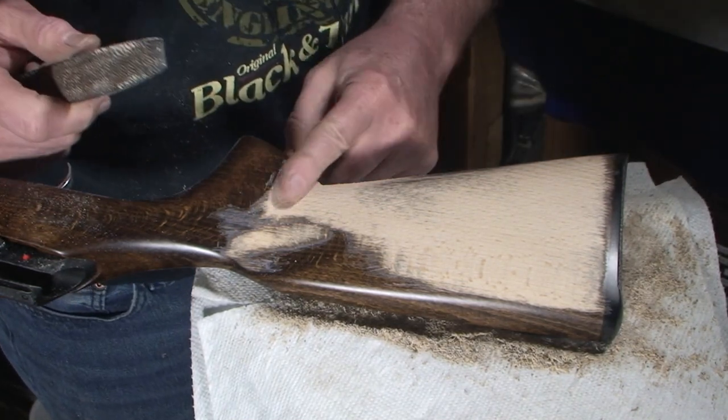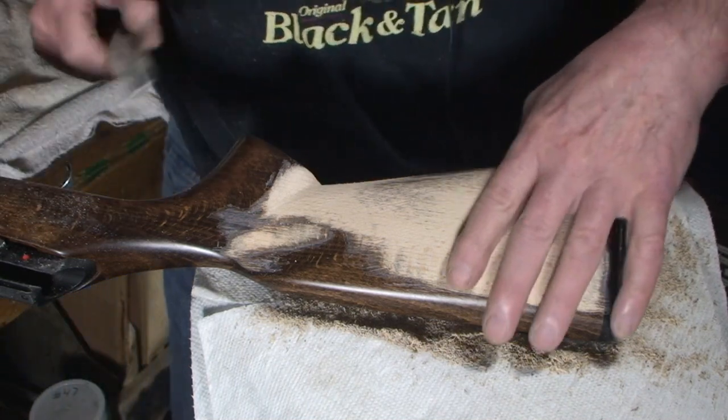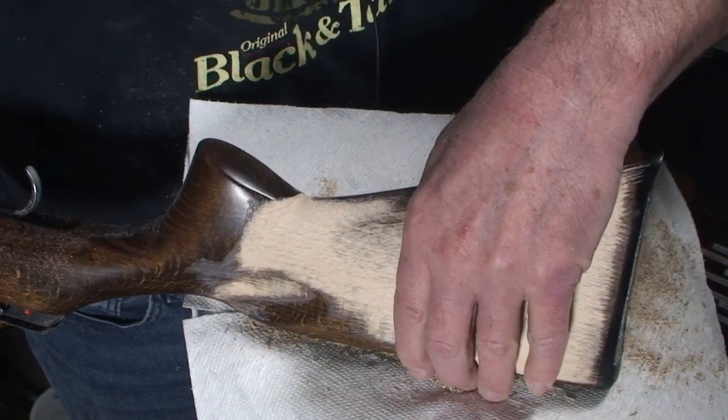Right here — see how we're starting to get a curve here? We need to get this chunk of wood out. I'm going to flip the stock up to do that, and I'm just about ready to wrap up this session because I know it's getting long.